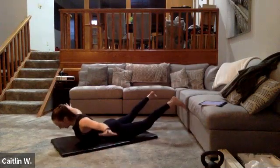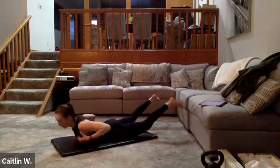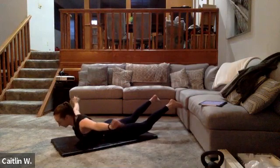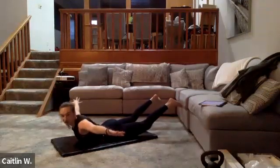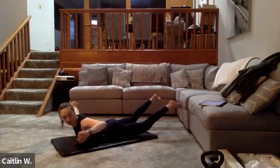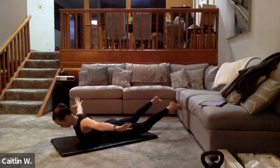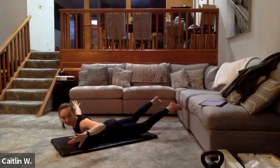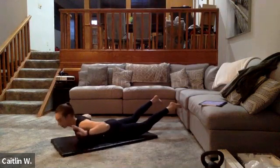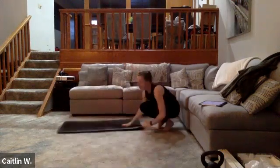Hold — try and get those quads off the mat, chest off so just the tops of your ribs are touching, hands up to the side with straight, locked-out elbows. Keep breathing, keep going — five more seconds. Hamstrings should be on, glutes should be on. Three, two, one — 10 seconds, quickly into mountain climbers. On your hands — three, two, one — mountain climbers, go.